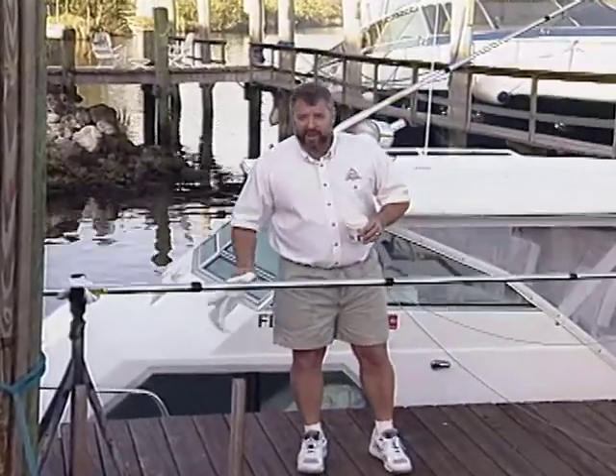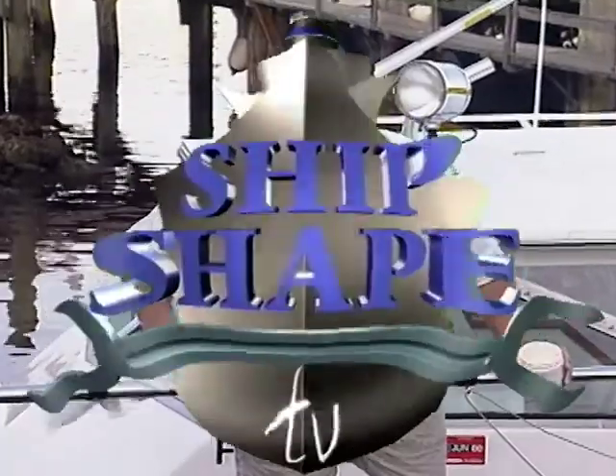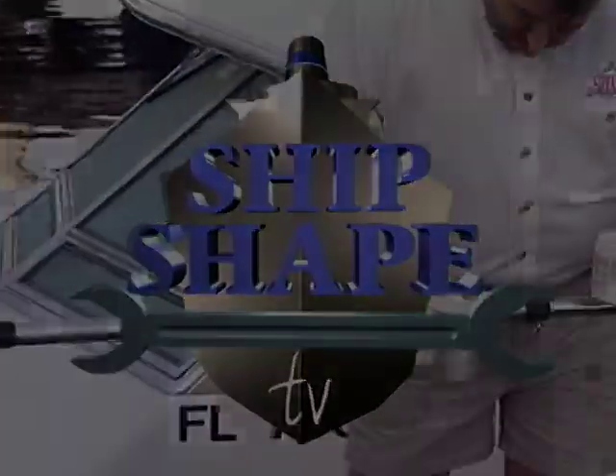So here's the deal — like always it's a trade off. We need to get you to spend the next 30 minutes with us, and in exchange, right after we meet the owner of the boat that we're going to be working on today, we'll be doing our very best to let you in on a few more ways to make your boat ship shape. Ship Shape TV is being brought to you in part by...